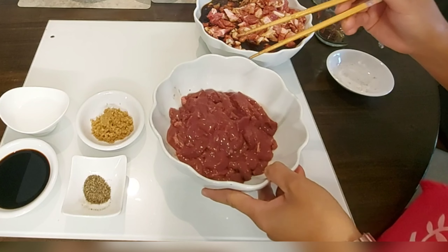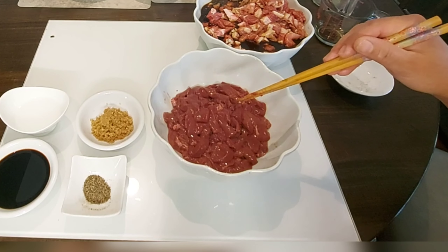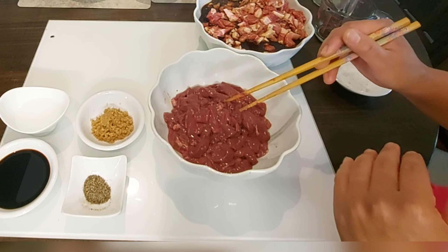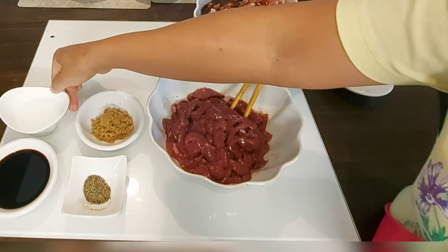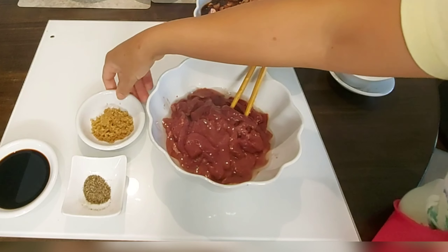Next, I have here ½ kg of pork liver. You can also use pork heart or kidney, but I just prefer to use the meat and the liver. For our liver, I have 2 tbsp of white vinegar — pour it into the liver.